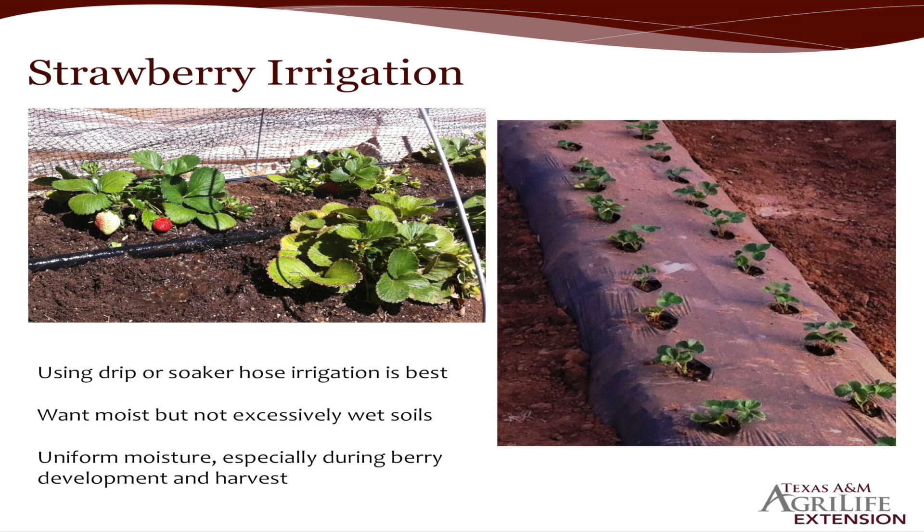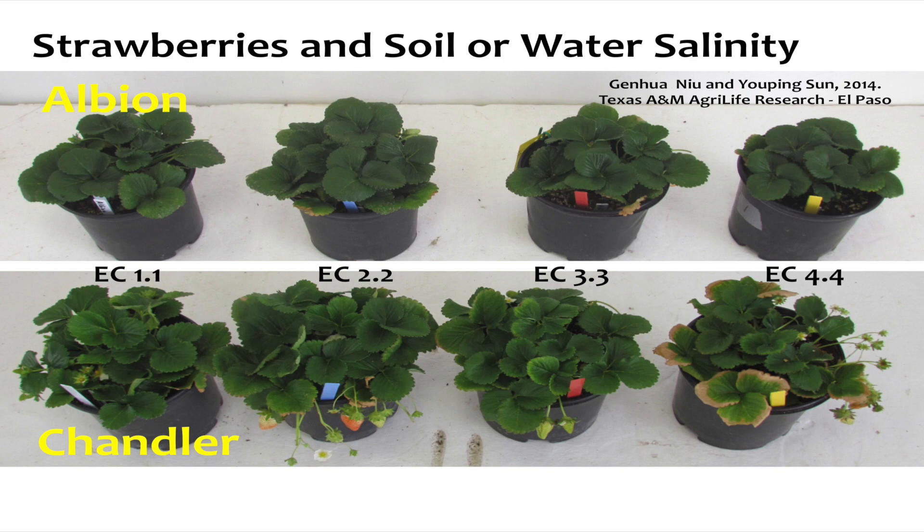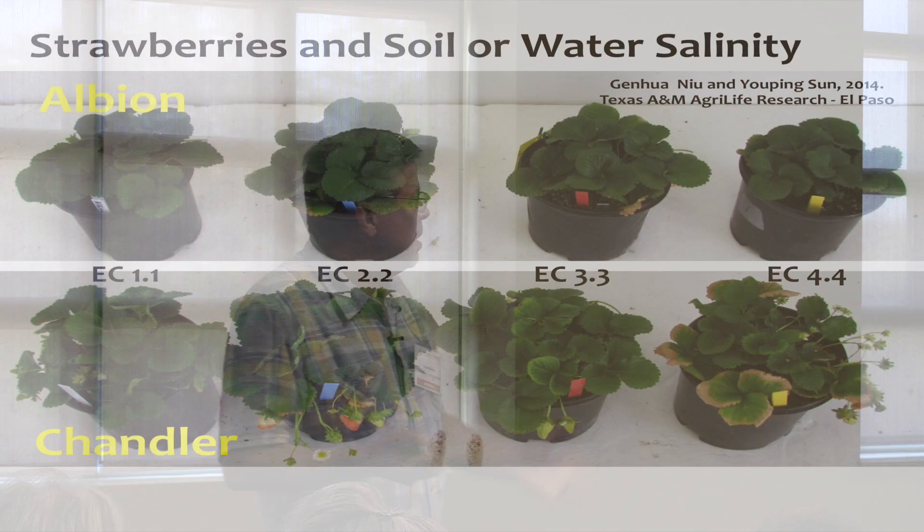They do like plenty of water — that just shows the drip line down the center. Salts are not good for strawberries either. This was an experiment done at El Paso where we looked at two different varieties. Salts can be in the water, in your soil, and fertilizers can be salty too, so you can exacerbate the problem by adding too much.